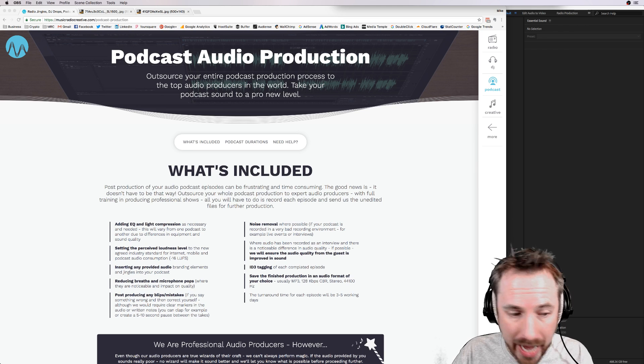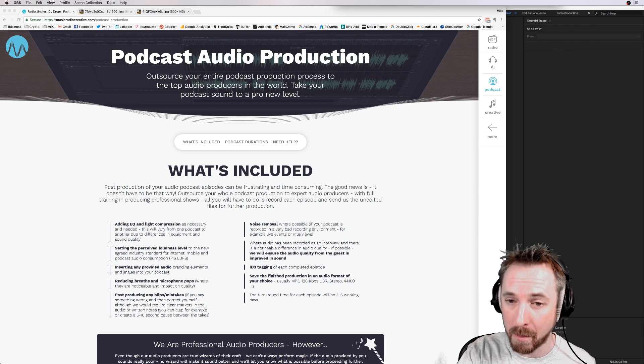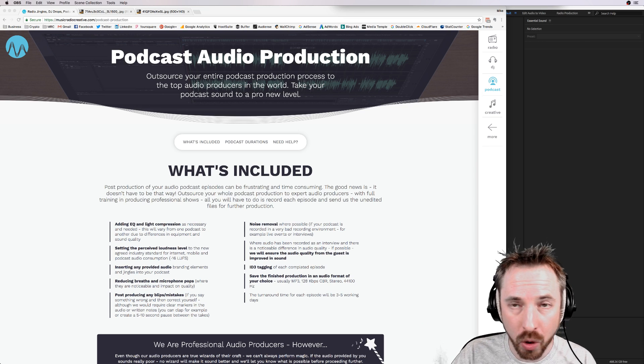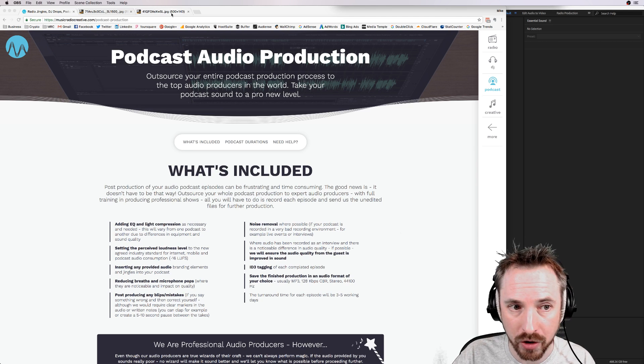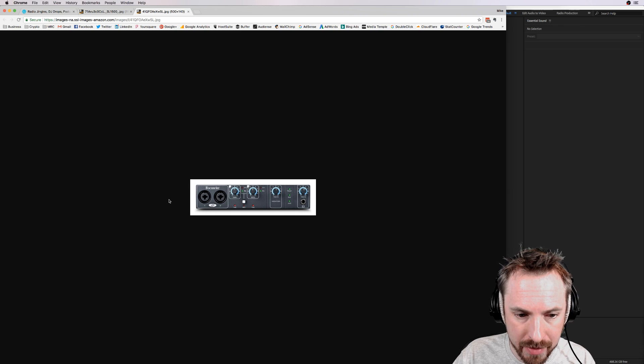The first thing you will need to do if you're recording anything on two channels is get away from using whatever's inside your Mac or PC. Unless you've got a really good sound card, you'll want to get yourself something called an audio interface, or a level up from that, a mixing desk with multiple inputs and outputs.